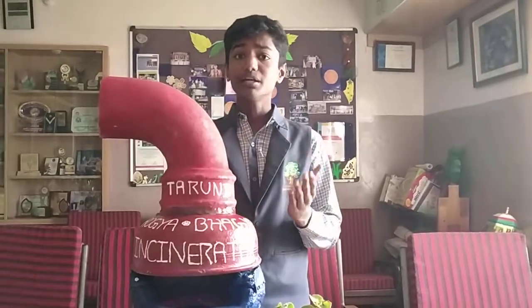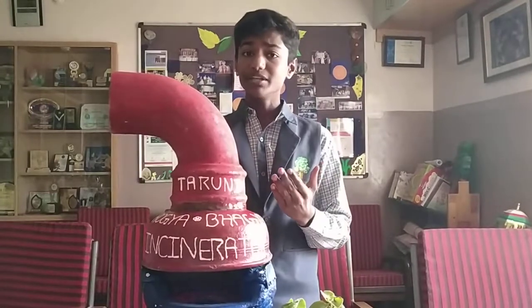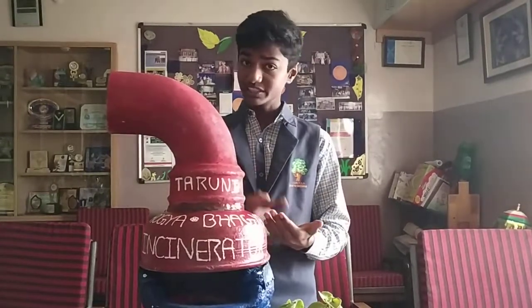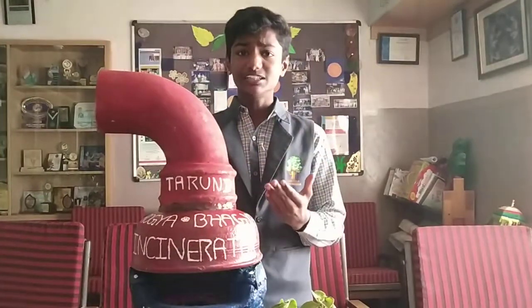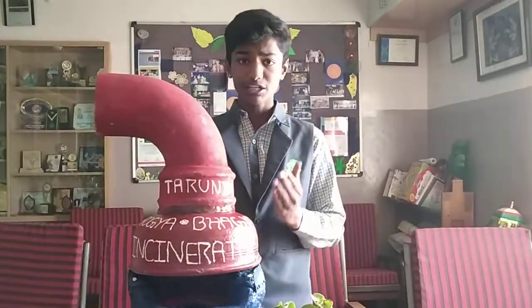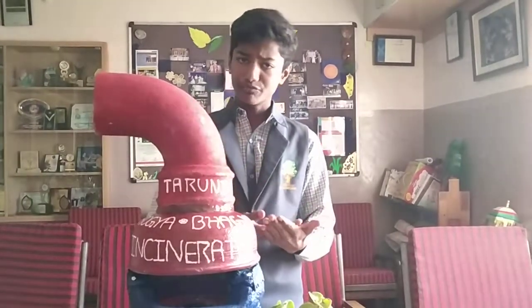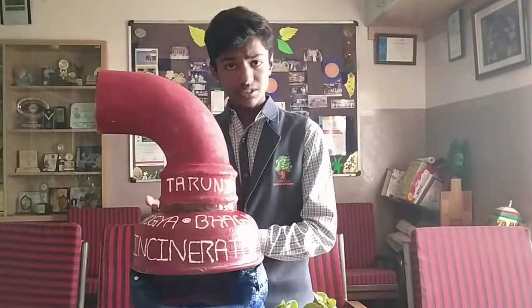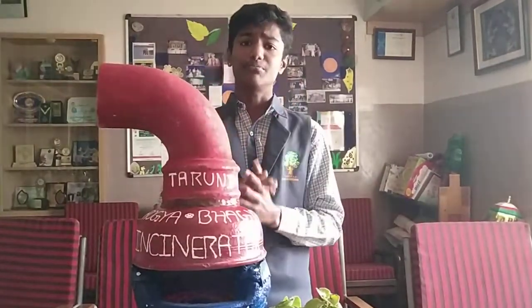The Biomedical Waste Management Rules 2016 indicates that items contaminated with blood and body fluids should be incinerated, autoclaved, or microwaved to destroy pathogens. Some of the common practices people use to dispose of sanitary waste pads are: burying them to decompose, throwing them onto rooftops or fields, throwing them into dustbins, and flushing them in toilets. Due to such practices, there is massive production of garbage.